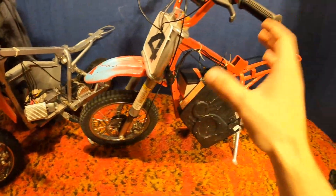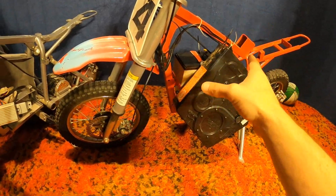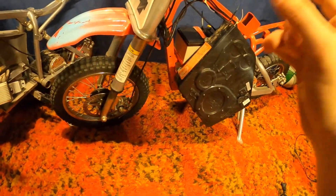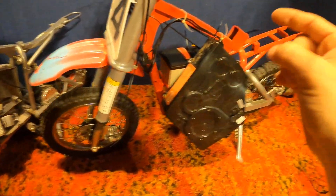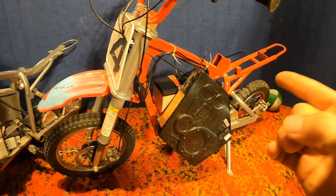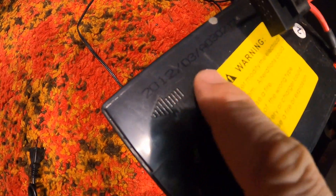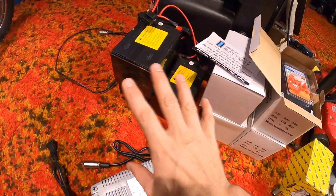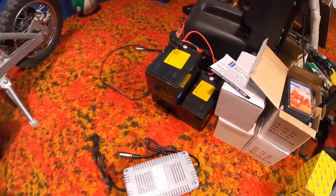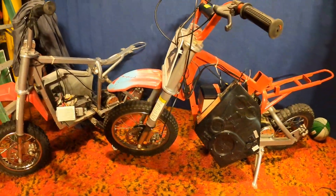I also picked this one up at auction recently — it was not running when I bought it. So what I did was I took the batteries out from the 500 and put them into the 650. This is about a 2012 model, and if you check in here you can see the date on the battery is 2012 as well. So these were the three original batteries — obviously they're no good after eight years.